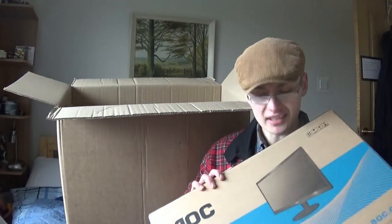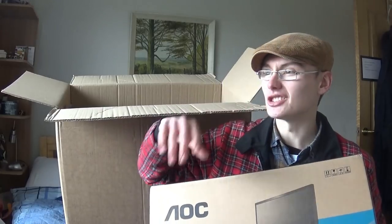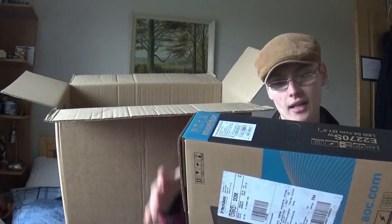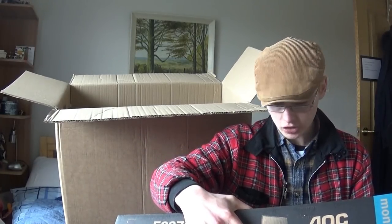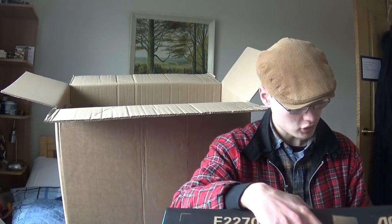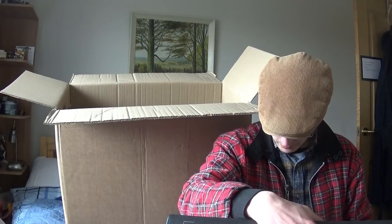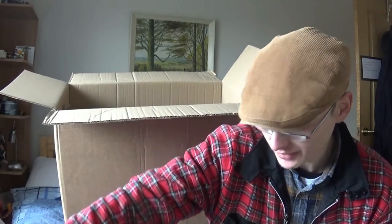We've got my monitor here. God, this is like a bloody jigsaw puzzle, because I've got an all-in-one PC at the moment, so it's just really easy. I'm going to have to set this all up. This is a NOC E2270S LED 21.5 inch monitor. That's pretty good - 21.5 inch, similar to the one I've currently got. It can be turned around and stuff, so I'm quite happy with that. It's basically just a monitor.